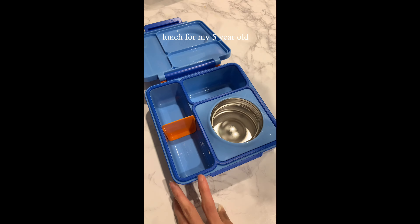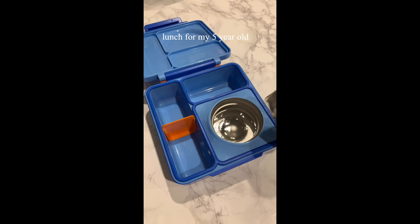This is how I pack my 5-year-old's lunch. I started by warming up the thermos with boiling hot water.